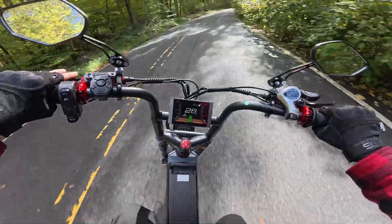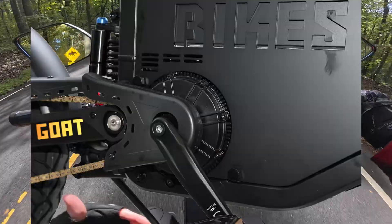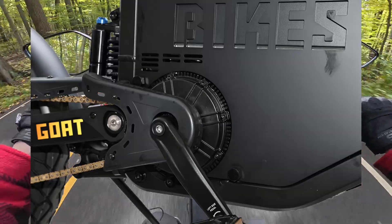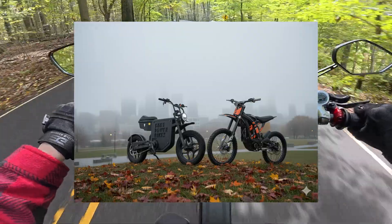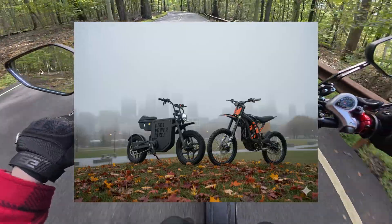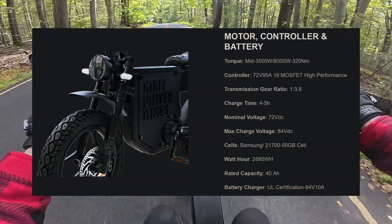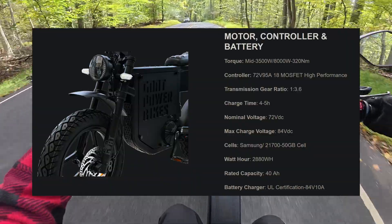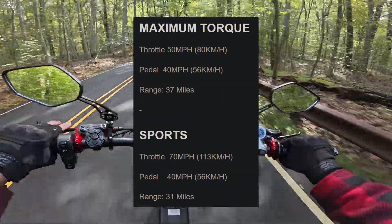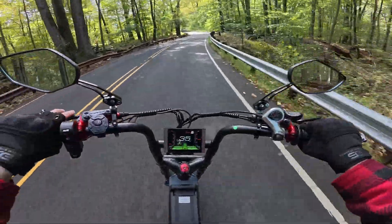On the topic of legality, technically this bike is still not street legal in most places. Even with functional pedals, the maximum speed for a Class 3 e-bike is 28 miles per hour. So theoretically, if you keep the speed limiter enabled and you have the functioning pedals, this is probably safer than most electric dirt bikes. But there still is a chance that a cop could take this away, because it is more than 750 watts. And of course, if you go above the speed limit anywhere near the maximum speed of 50 miles per hour, then it is completely illegal to be riding on public roadways.